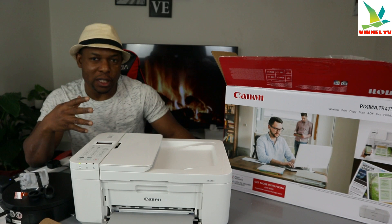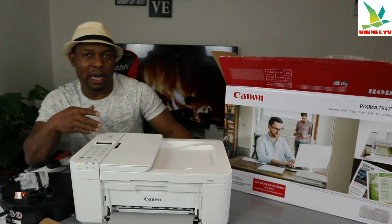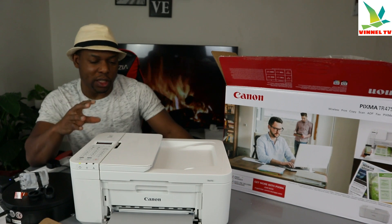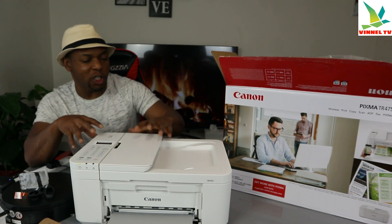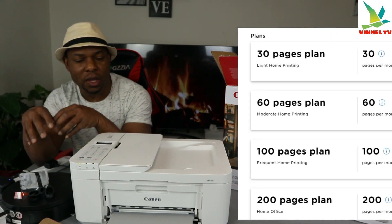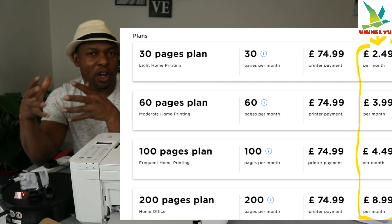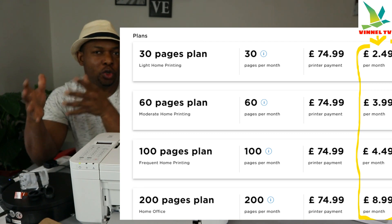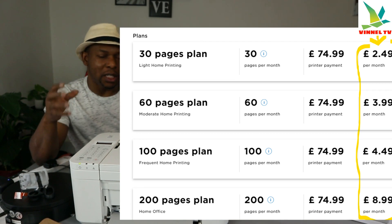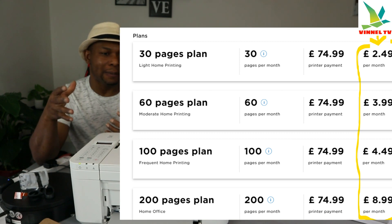Check my other video where we set this up — installing the ink, connecting the printer, and setting the country. What I want to show you here is some information about this printer. You can purchase it for only £49.99 here in the UK, but you also have the option to choose a printing plan. Let me tell you about the printing plan — you can choose 30 prints a month.